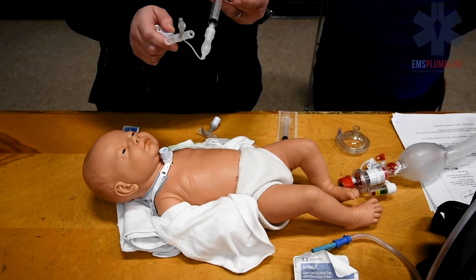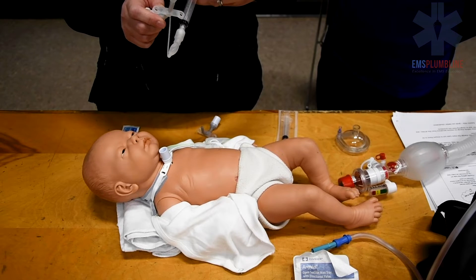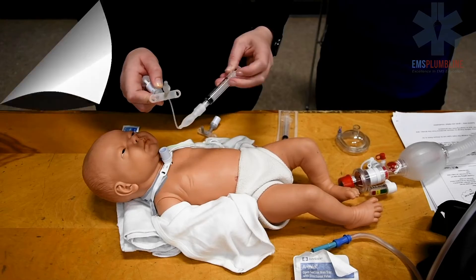After performing your cuff check, ensure you fully deflate the cuff. To determine the cuff volume, ask the child's caregiver. Water-based lubricant is used to make trach tube insertion easy.